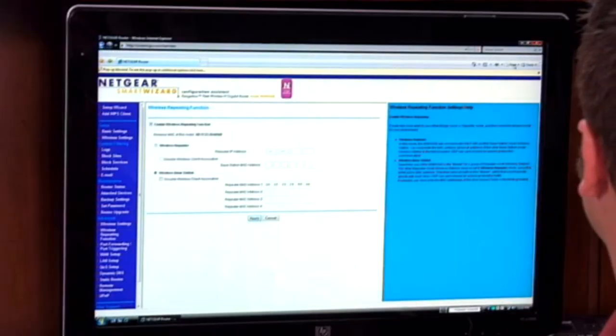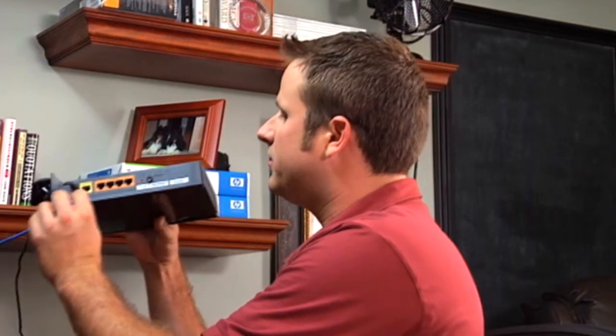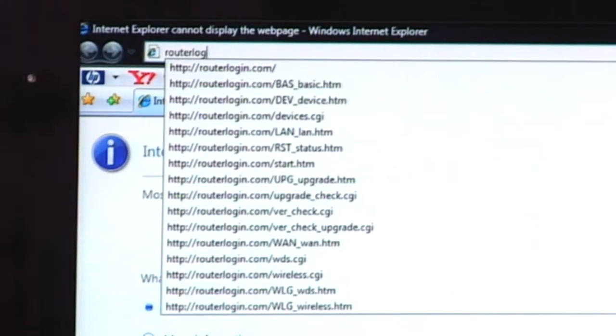We just set up our base station, and now we need to set up our repeater. I'm going to close out Internet Explorer, unplug the Ethernet cable from the back of our base station, and plug it into the Ethernet port on the back of our repeater. Now the computer can set up our repeater. I'll go back to the web browser and type in routerlogin.com.